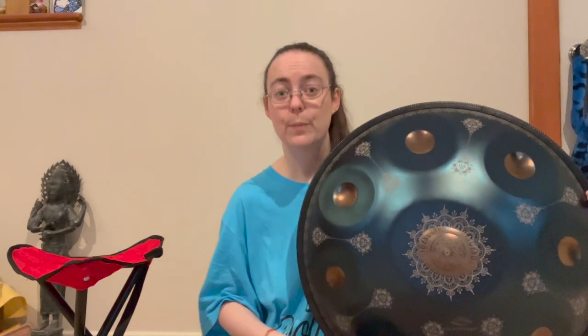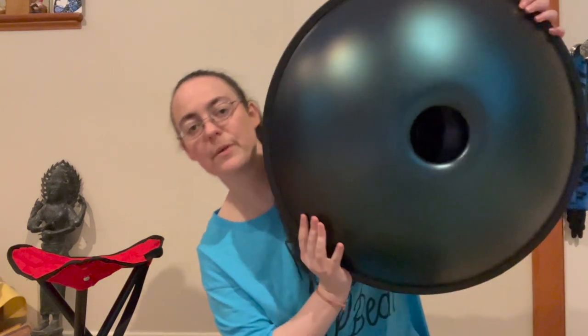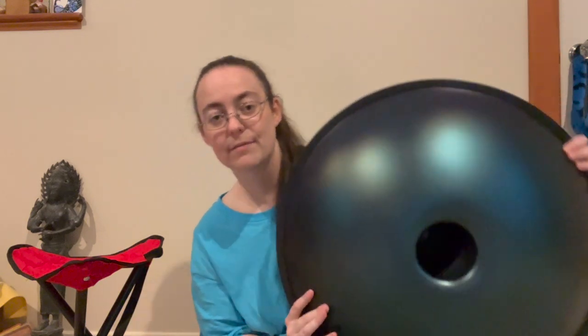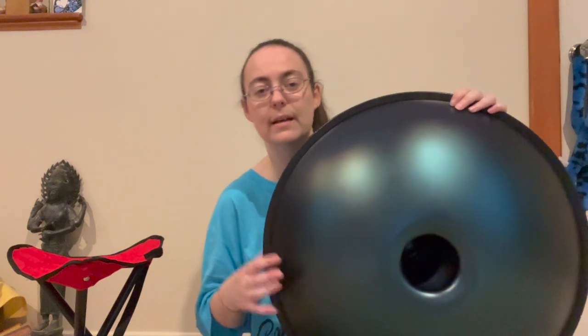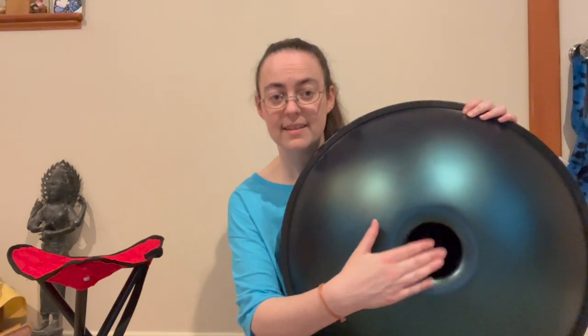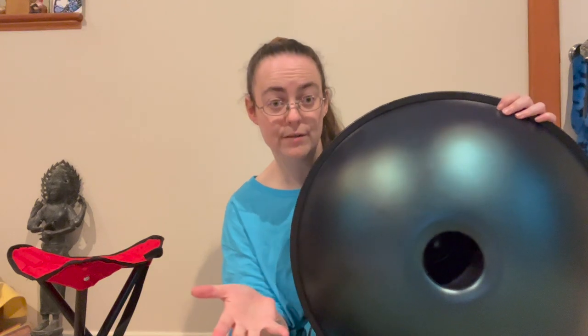The point I was making is that with the handpan, if you'll notice, there are no open spaces anywhere — this is all closed. This is the bottom of the handpan. For those of you who know anything about acoustics or music, for something to play you have to have air flow; air needs to be able to move in order for things to make sound. So this basically needs to be uncovered to make sound.